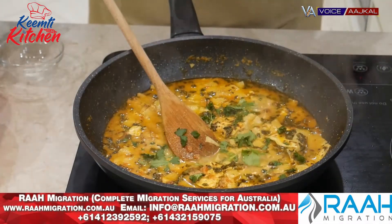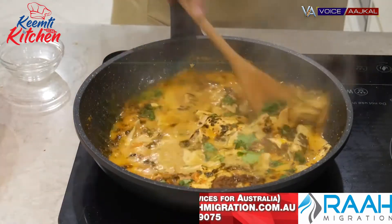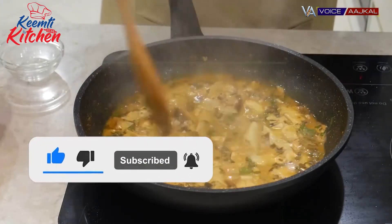Let's eat it with warm roti. Subscribe to the channel so that you don't miss the next video. Thank you.